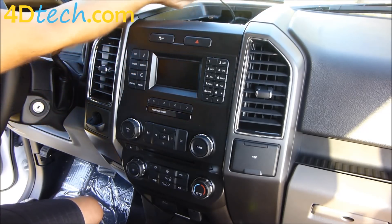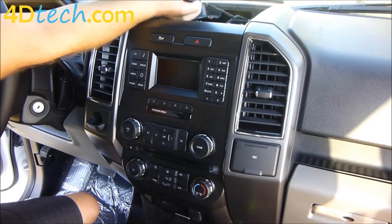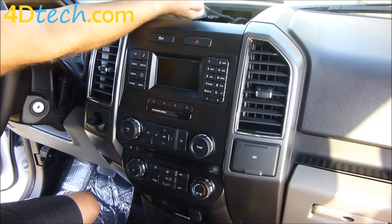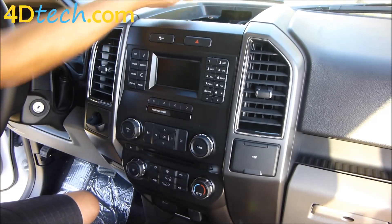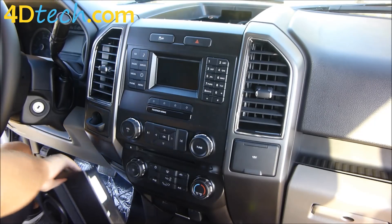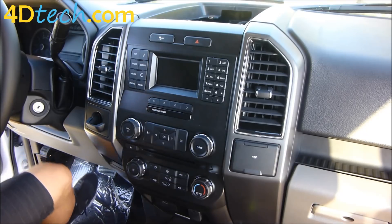With the tray loose, if the vehicle is equipped with the speaker, you just need to disconnect it by pushing on the tab at your thumb and unplugging it. Keep in mind anything that you unplugged during this process so that you remember to plug it back in during reassembly.